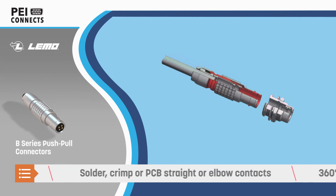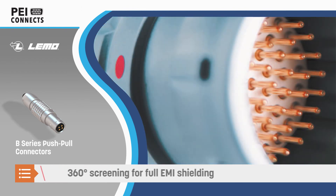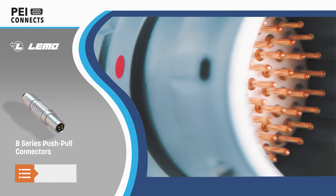Thirteen keying options and nine color coatings prevent mismating and reduce installation time. Connectors are available with solder, crimp and straight or elbow PCB contacts.